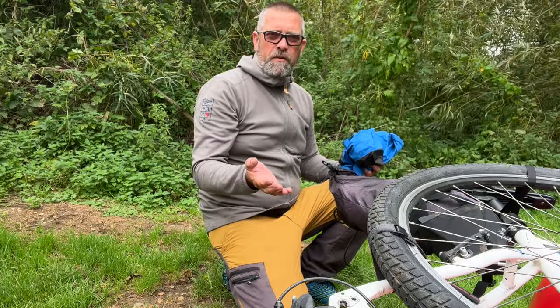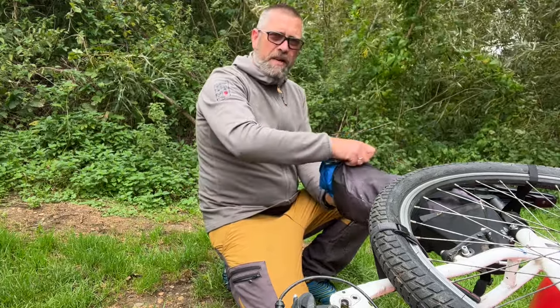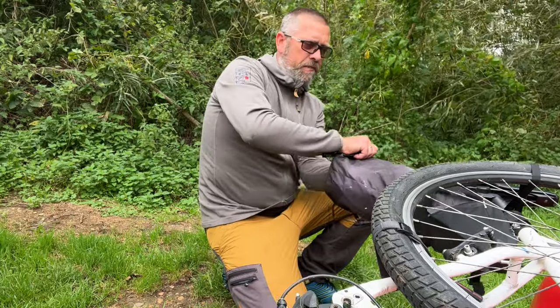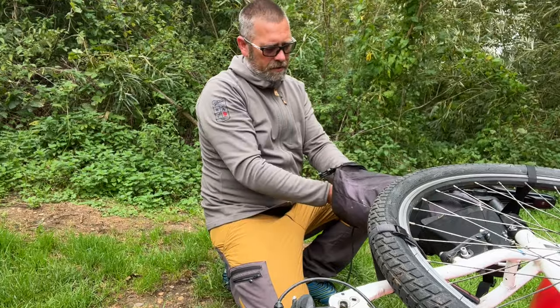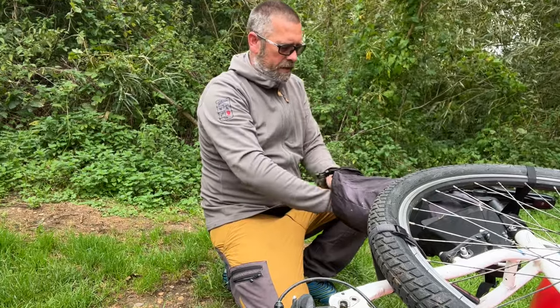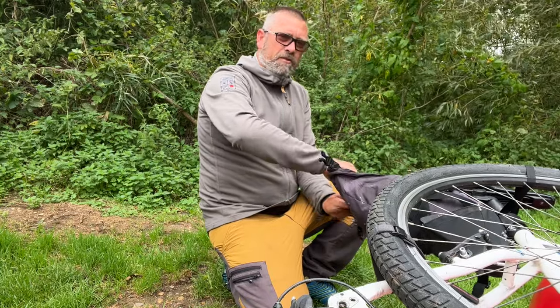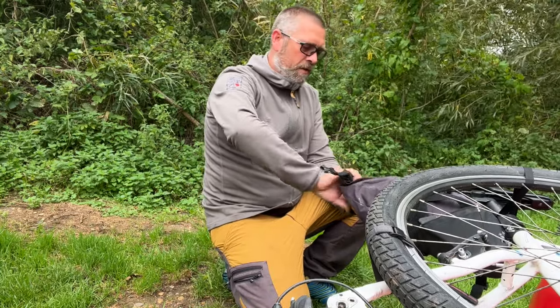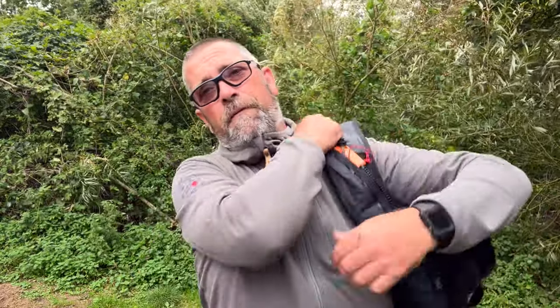That's pretty much everything set up. For a longer trip I'd put my backpack on top of the wheels at the front, but as we're just out for the day I'll shove my inflation bag and other bits and bobs into the saddle bag. That does up as a dry bag and keeps everything dry while we're paddling down the river.